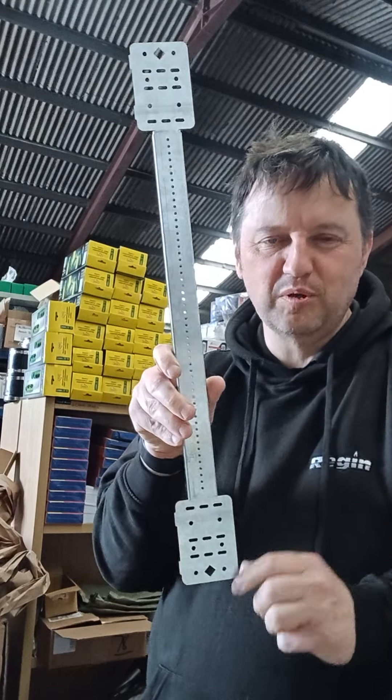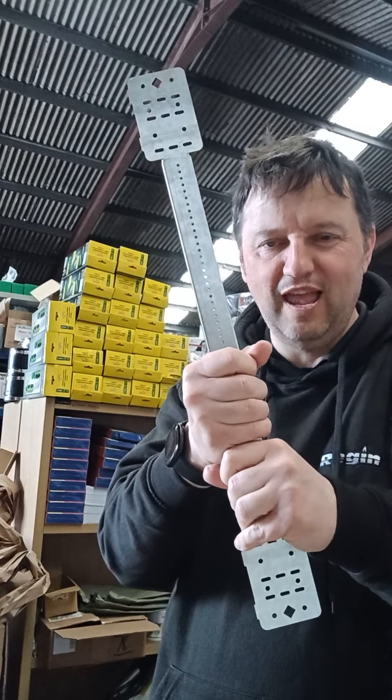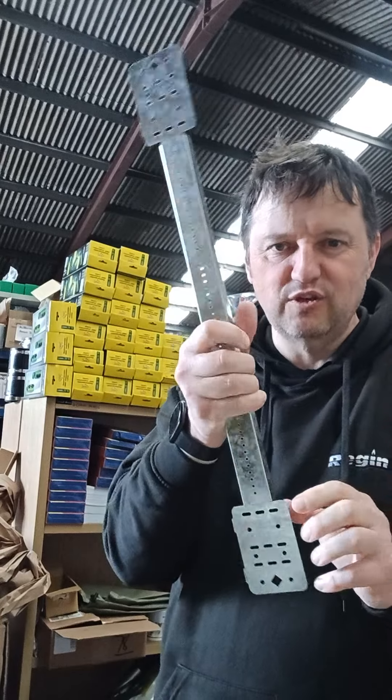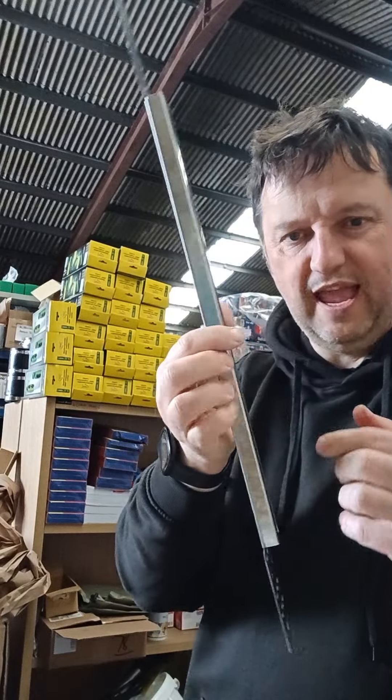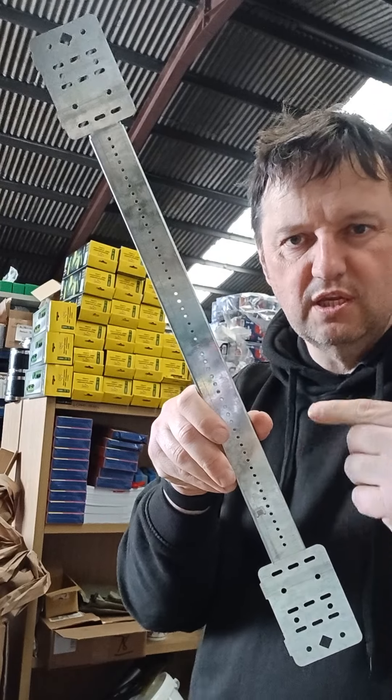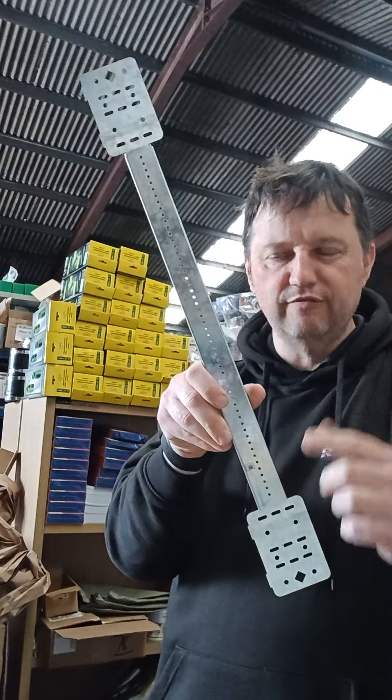New product arrived at McDonald Plain Supplies. You asked us for suggestions and products, and you asked us to get this in — and we've done it. So this is the Mark Stud clip support for going between joists and rafters.